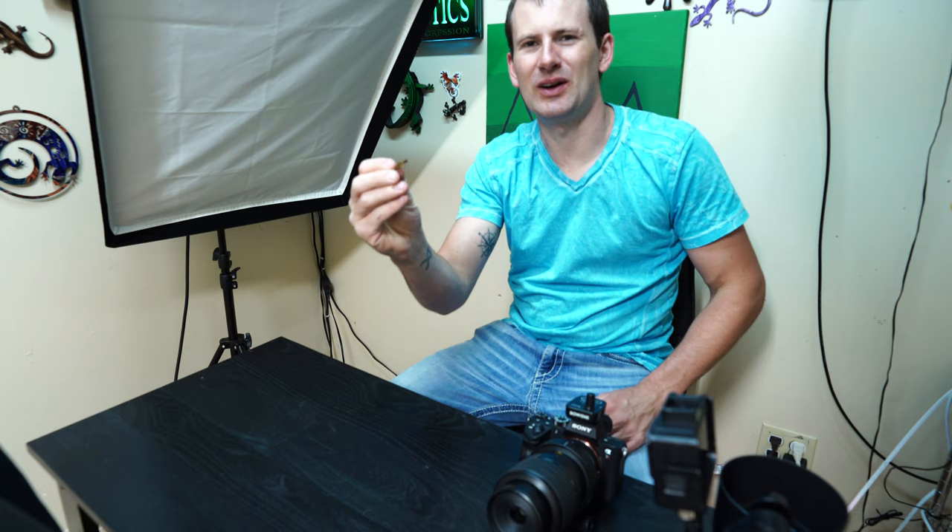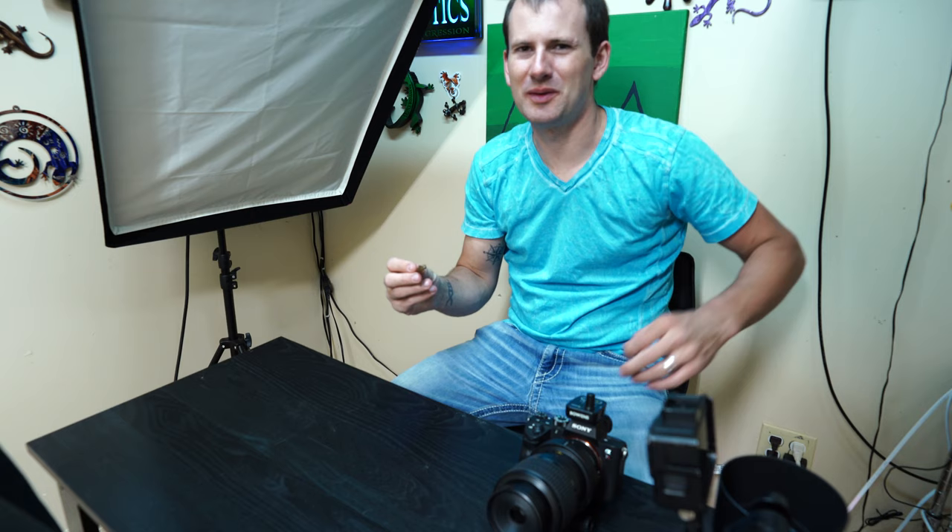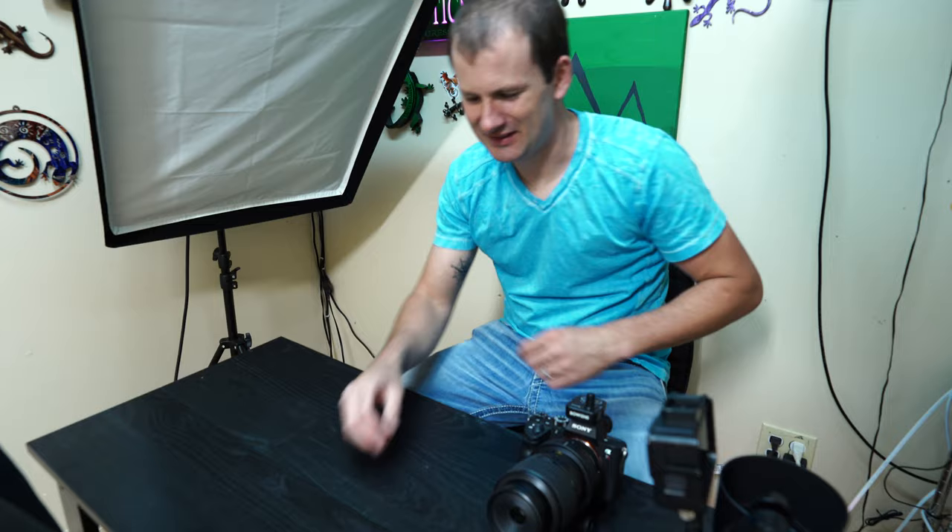Alright guys, I have here a cricket. Obviously this is a dead cricket because a live one is just going to jump away and I won't be able to take pictures of it. Let's give this guy a shot and see if we can get some neat photos of his eyes.